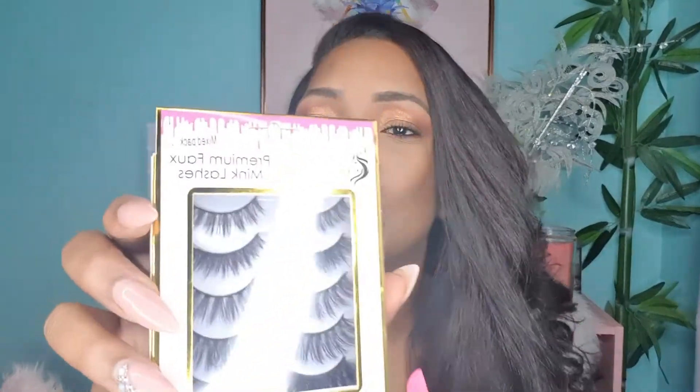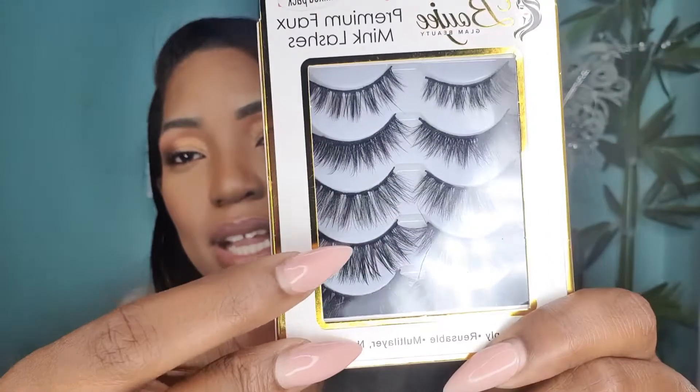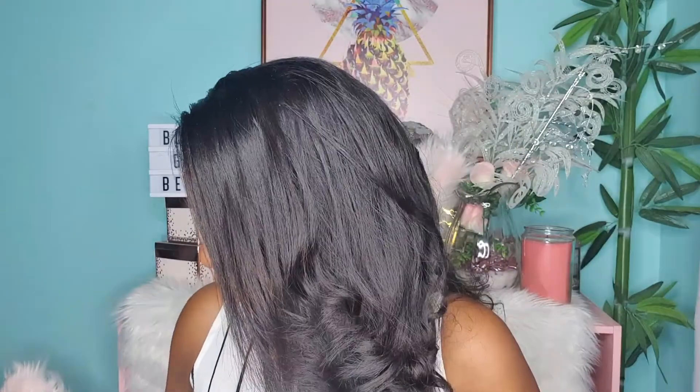For the purposes of this video I'm going to be using the mix pack, and I'm actually going to be using this lash style here — the fourth one — which is pretty dolly.